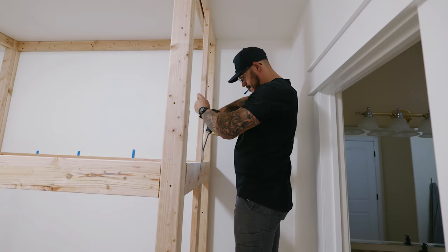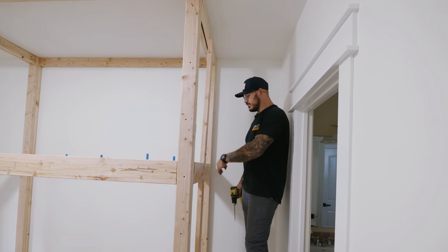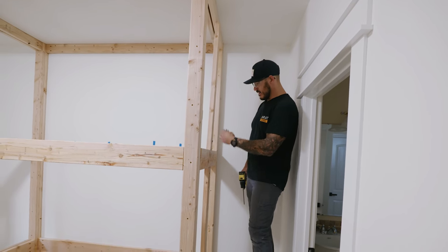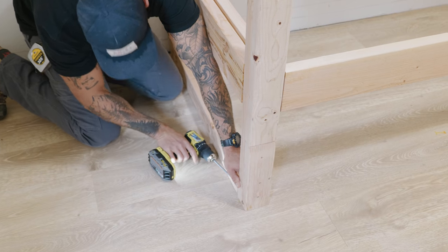I'm not putting a desk here because of how close it is to the bathroom. So I'm putting some reinforcing pieces there and closing off on the bottom over there, because that's going to be the support for the other side of the stairs.